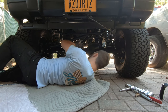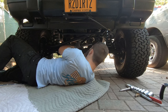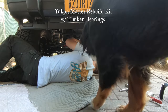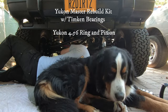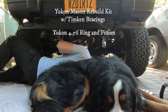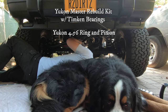Welcome to Barkforge. Today's video covers a full rebuild of the Dana 30 front axle, including all seals, bearings, reshimming, and installing quality ring and pinion from Yukon Gears — going from a 3.55 to a 4.56 gear ratio to correct for larger 33-inch tires.